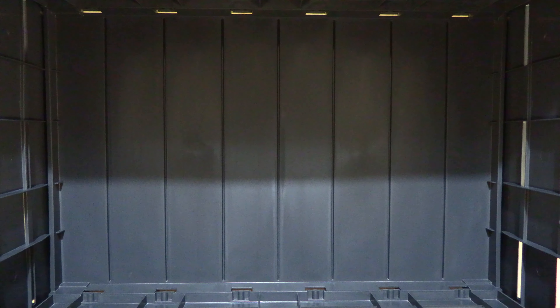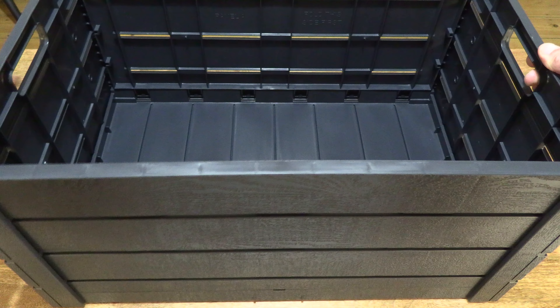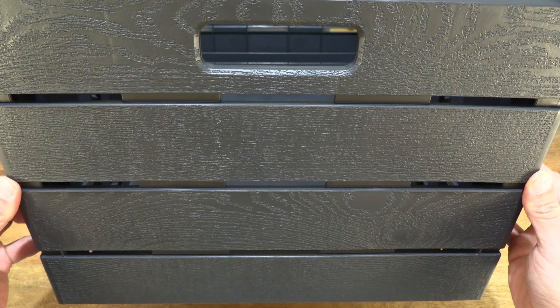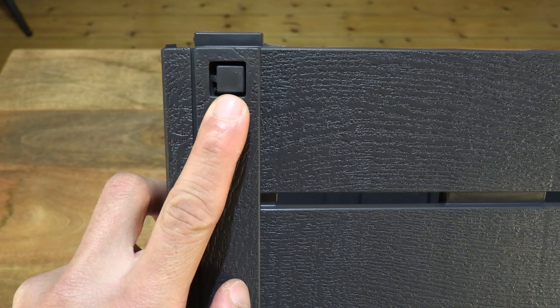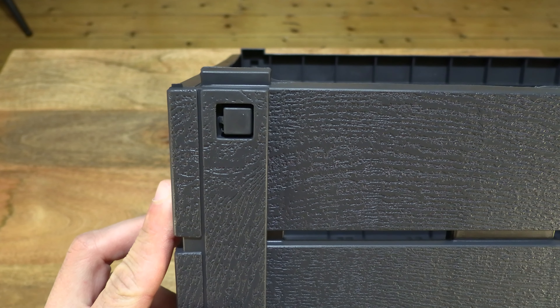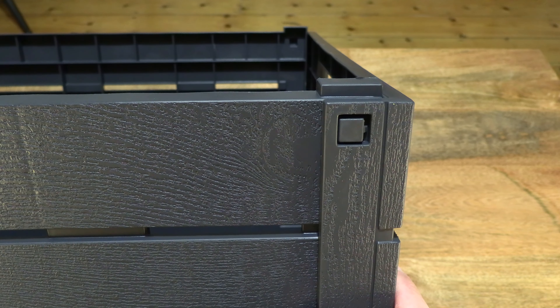Giving you a look directly inside of the opened up folding crate and the overall details once again in its opened or assembled form. And the locking square pegs that clip or snap into place against the side panels, and of course on the other side as well.